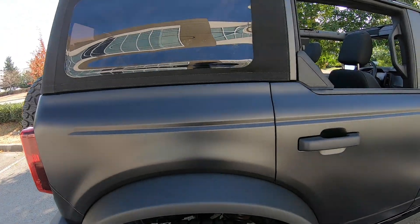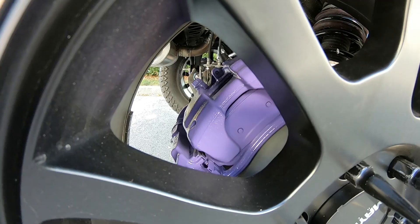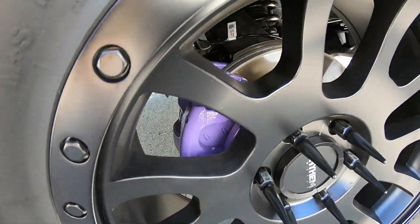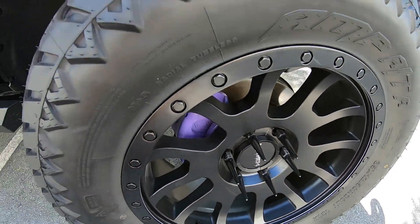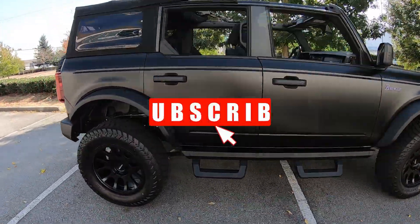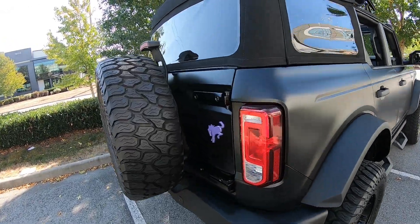Another thing we went with: the brake calipers, front and back, are both color-matched to match the rest of the purple that's been added to the vehicle. It just brings it all together. It's harder to see with these type of wheels, but when you stand back and you have the pink calipers, the pink logo, and the pink hooks, it all brings it together nicely. Same thing at the back — you can see your Bronco logo, calipers, and your Kickin' Bronco. Just little touches like that to make it your own and one of a kind.